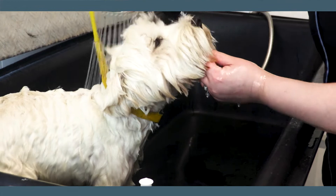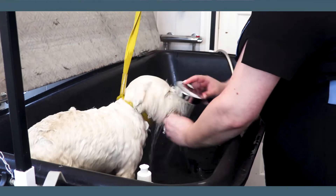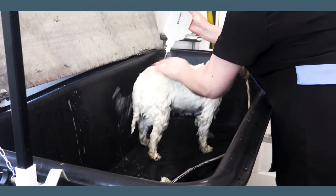The first step to doing the head is keeping the head up so you don't get in the eyes, then tipping down to do the rest of the beard, and then we're going to apply the shampoo — same principle but on the back end.